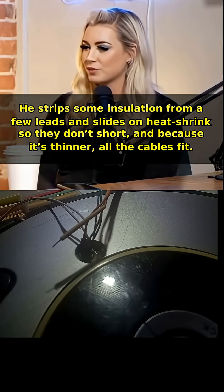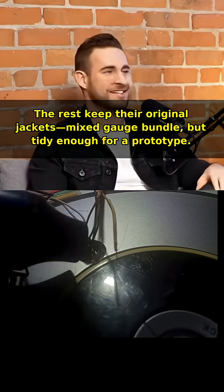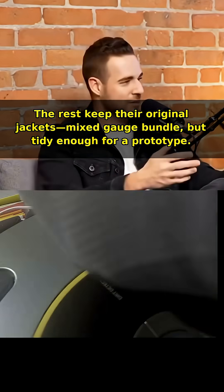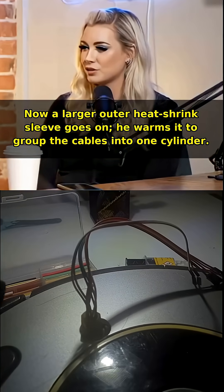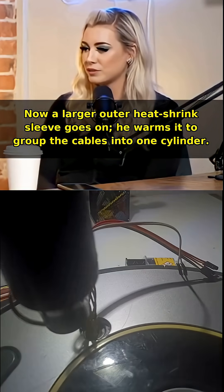He strips some insulation from a few leads and slides on heat shrink so they don't short, and because it's thinner, all the cables fit. The rest keep the original jackets — a mixed gauge bundle, but tidy enough for a prototype. A larger outer heat shrink sleeve goes on; he warms it to group the cables into one cylinder.